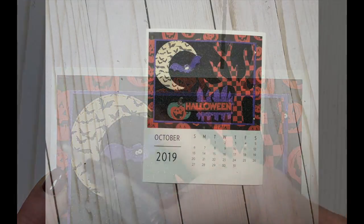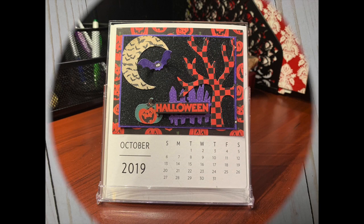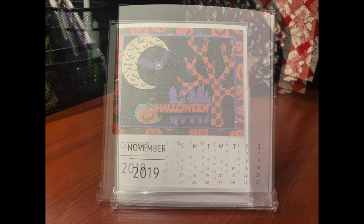That's it — here's the finished calendar for October. I hope you enjoyed today's video. Stay tuned because pretty soon the November calendar will be coming up. Thanks!